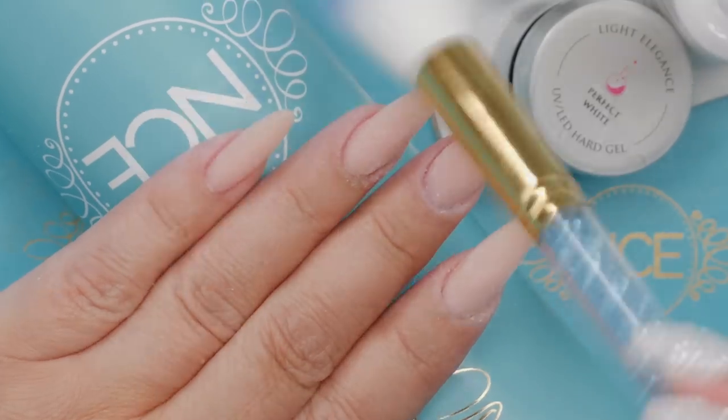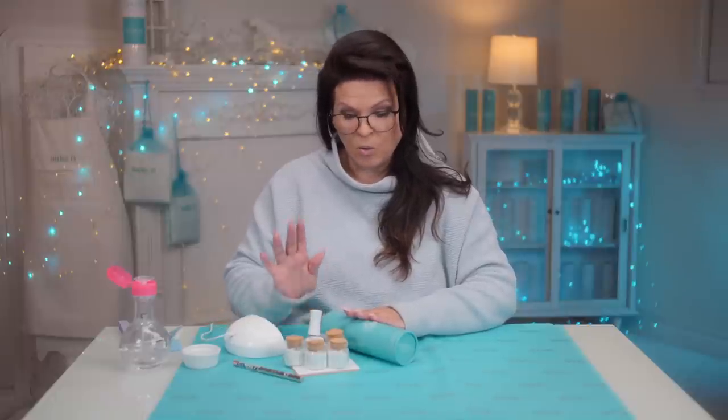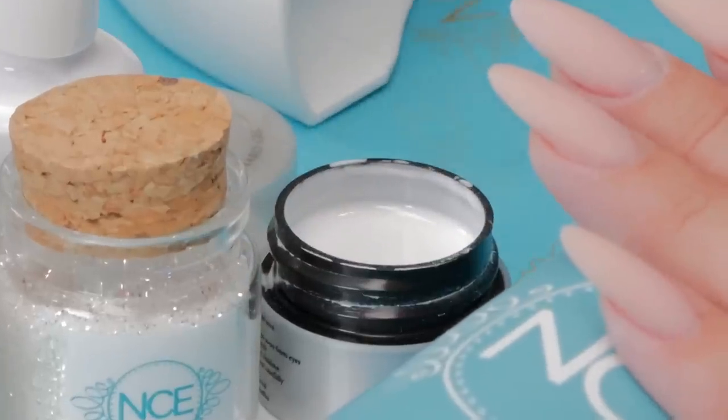Then we want to get rid of all the dust. My first layer is going to be white because I want the glitter to just bounce off the white. You could use any color or soft pink, but it'll make it look less vibrant. So I'm going to use a really highly pigmented white.